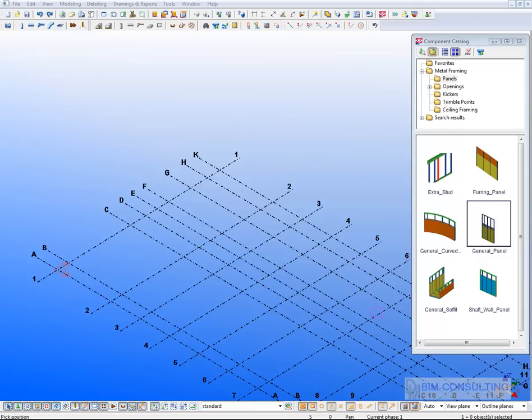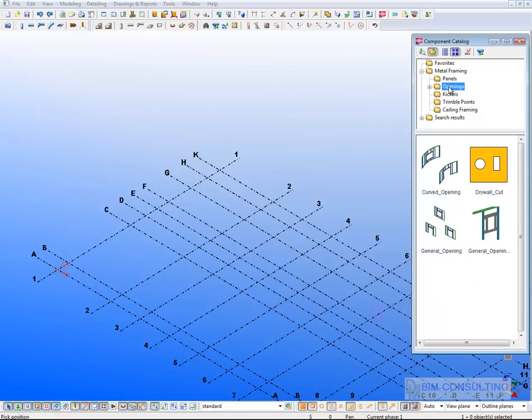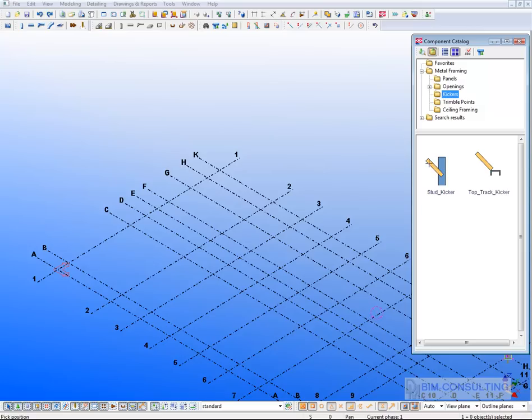This is a demonstration of the metal framing package we've developed to sit upon Tekla Structures. This package is available now for anyone who's interested. It consists of various panel components: general panels, curved panels, soffit panels, shaft panels, furring panels, various opening framing tools, bracing kickers, Trimble point application tools, and ceiling framing tools.